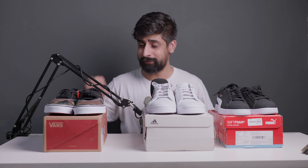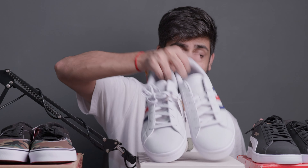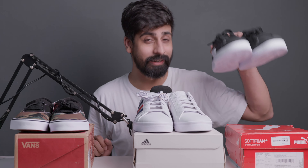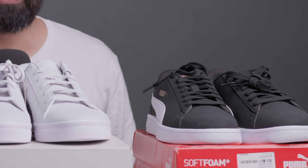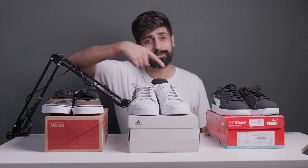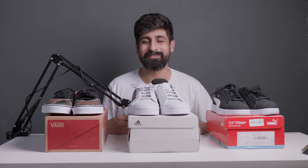So these are the three pairs. The first pair — Vans with camo print — looks amazing and is quite different. The second pair has great grey leather quality. You can go for the Adidas or the Puma — all three look really great for everyday wear. I hope you like this video. The next video will be the top three sneakers under ₹5000 in the same category. I'll see you in the next video. Bye bye!